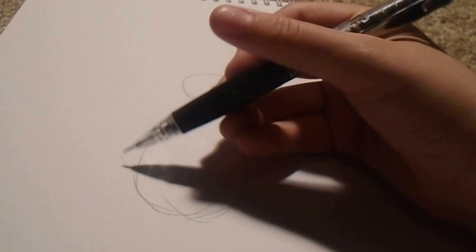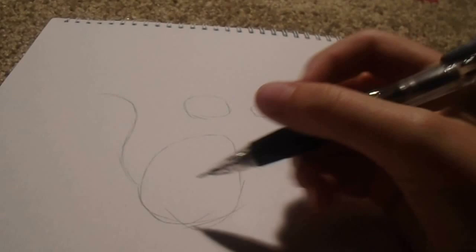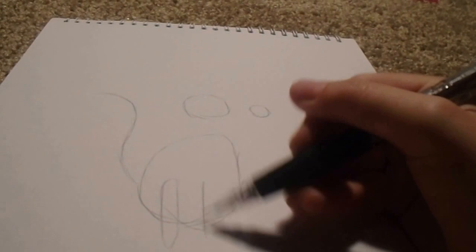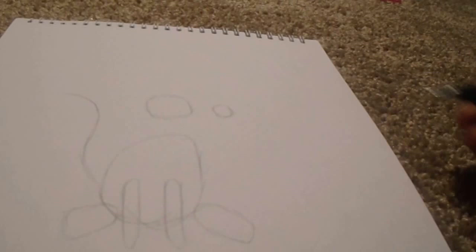And then what you're going to do is you're going to draw the guideline for the tail. It's going to go like this — kind of curvy. And then you're going to draw another one. Keep them light, because you're going to erase these later, and you can color it in however you want. And then you're going to draw two more circles. And those are all your guidelines.